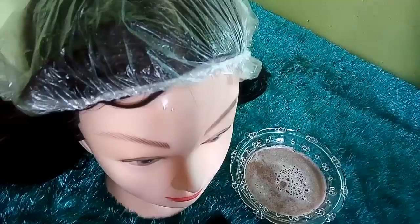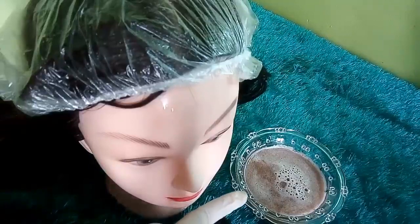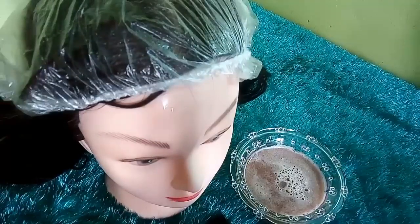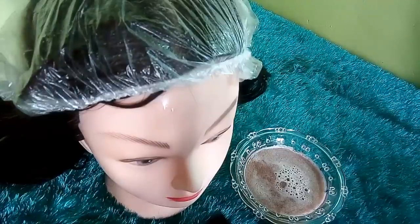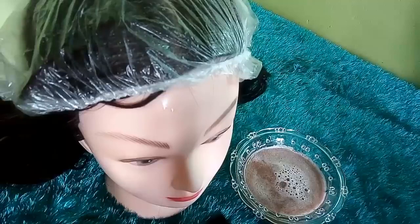هذه الوصفة آمنة الاستخدام للحوامل والمرضعات، والرجال كذلك يمكنهم استخدامها، وكل من يعانون من مشكلة الشعر الأبيض يمكنهم استخدامها بكل أمان. باقي الوصفة يُحفظ في الثلاجة ويُستخدم لمدة أسبوع، ويمكن تحضير كمية كبيرة وحفظها في برطمانات في المجمد صالحة لمدة ثلاثة أشهر.